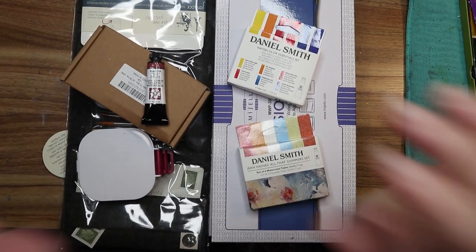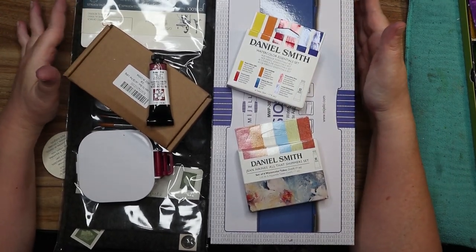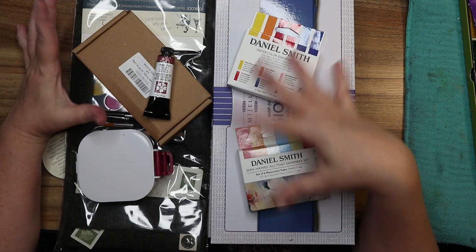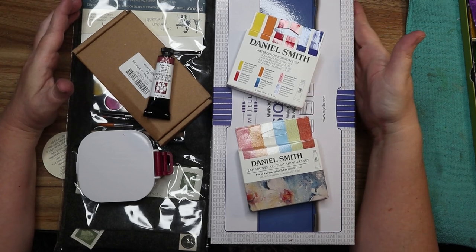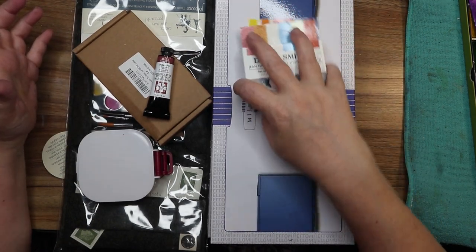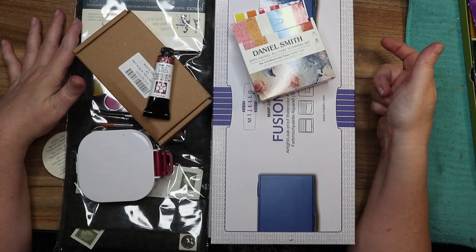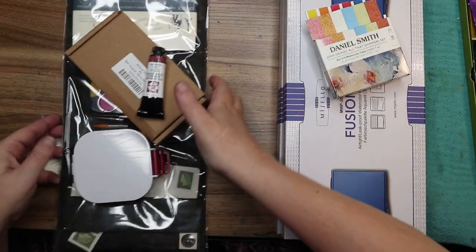Hi guys, we have a mini art haul video. I picked up a couple things because I've been being very good for a very long time and I really needed new supplies. I've wanted a couple of these things for a while. I've been waiting for the right palette to come along that would hold all my Daniel Smith colors, and I need to redo my Mission Gold palette again — it's time. The Mission Gold palette is thrashed once again, so we're going to have a video transferring my Mission Gold paints into one of these palettes as well.